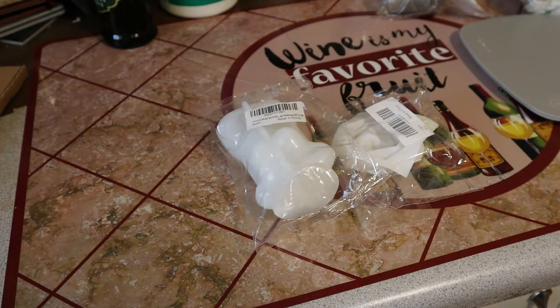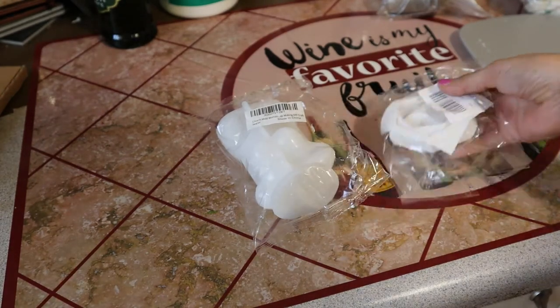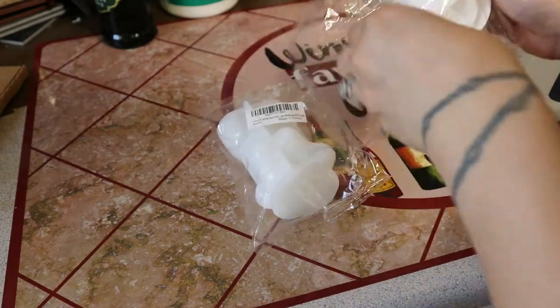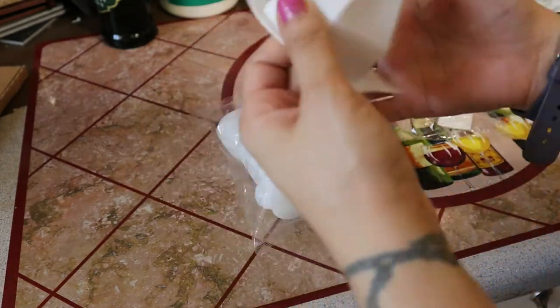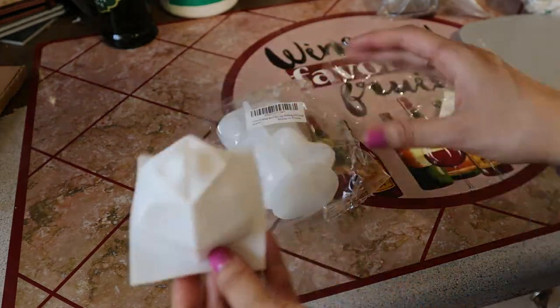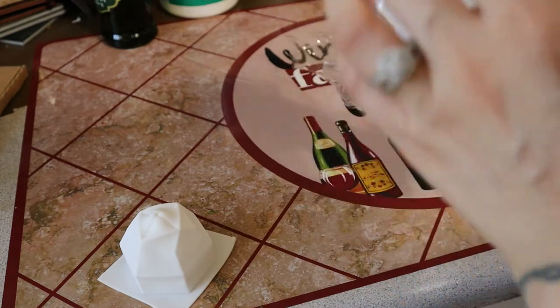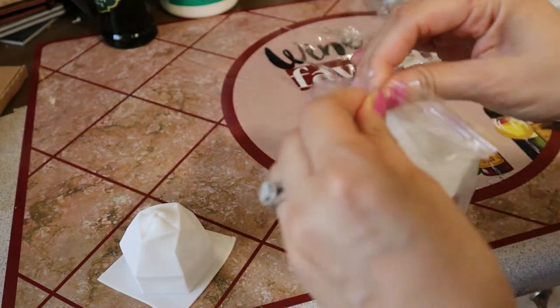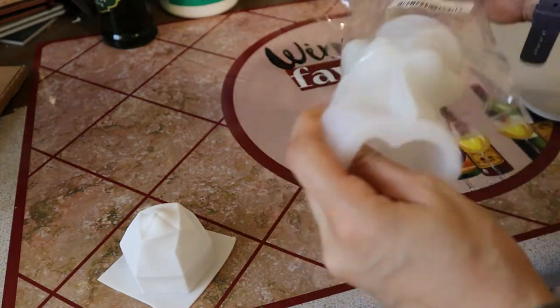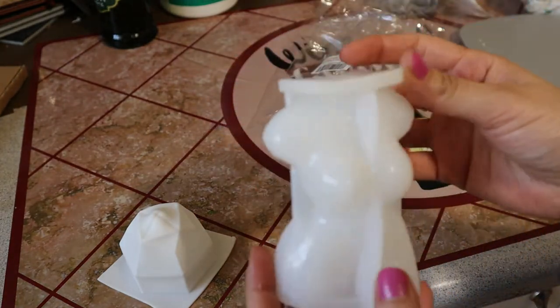Hey everyone, welcome back to my channel. Today I'm going to be trying out two different types of wax molds for my candles. I bought these on Amazon — one of them is supposed to be kind of like a shape of a circular diamond, that's what it said it was, and then I have another one here that's supposed to be like a woman figure.